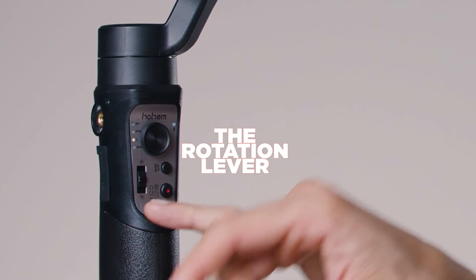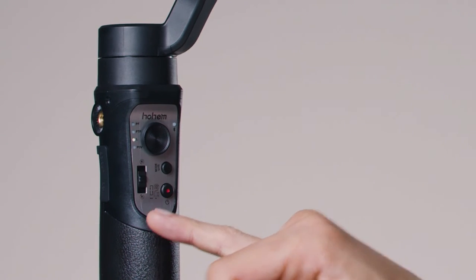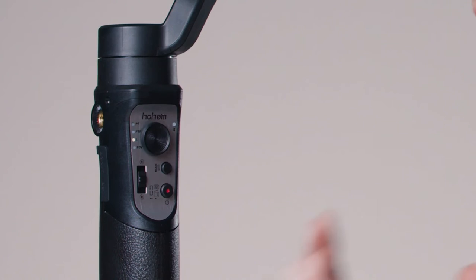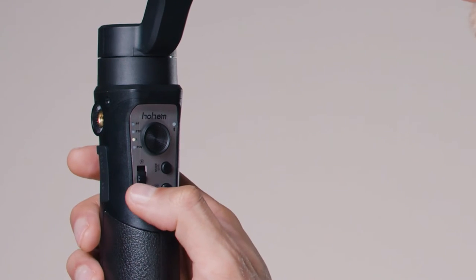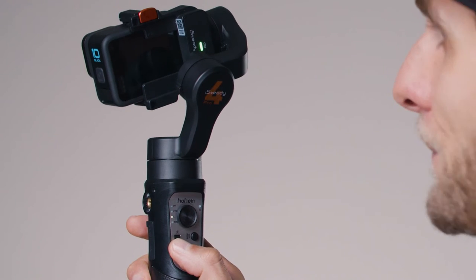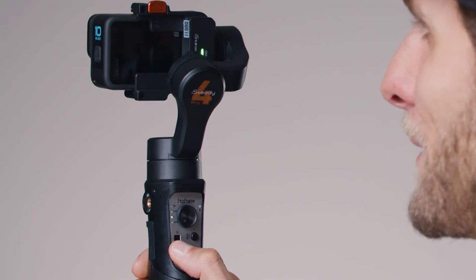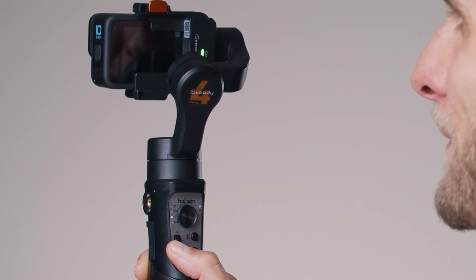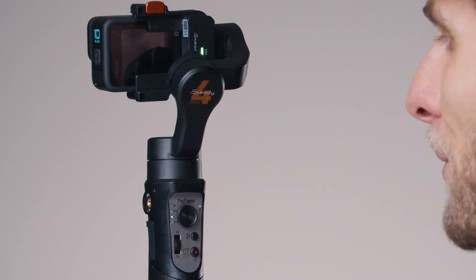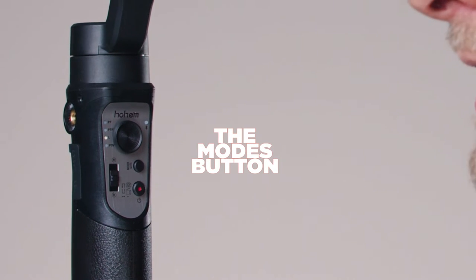Moving the lever up, one axis of the gimbal will rotate counterclockwise; moving it down, it rotates the other way. We also have the Mode button, and the modes are the different ways we can control the gimbal.